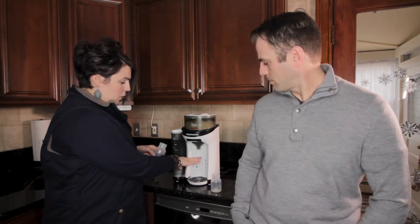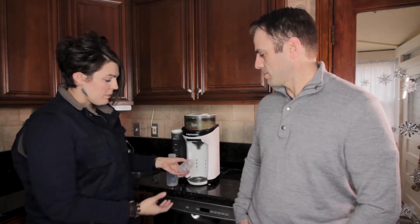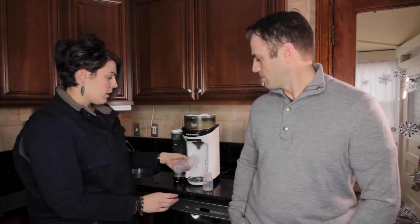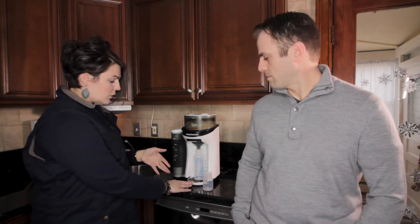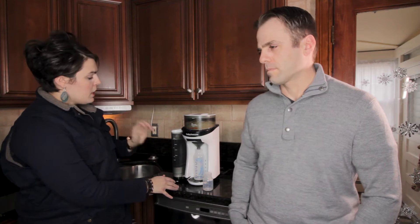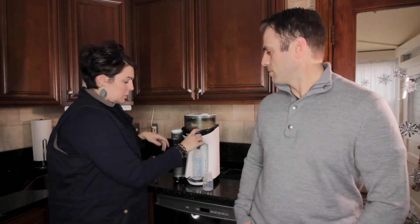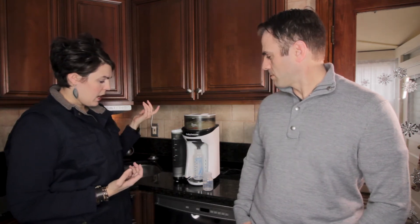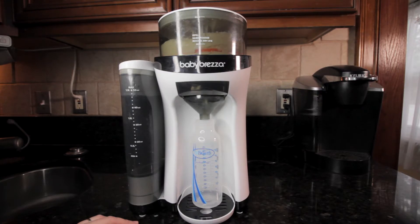This little shelf rises and lowers based on what you need — you could do something as small as 2 ounces if you have a little creamy, or something a lot larger. You can remove the shelf too if you have an even larger bottle. This one in particular is a Dr. Brown standard, and I just press start and within seconds I'm going to get a perfectly blended, perfect-temperature bottle.